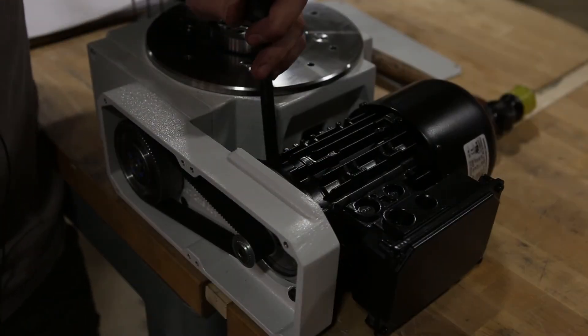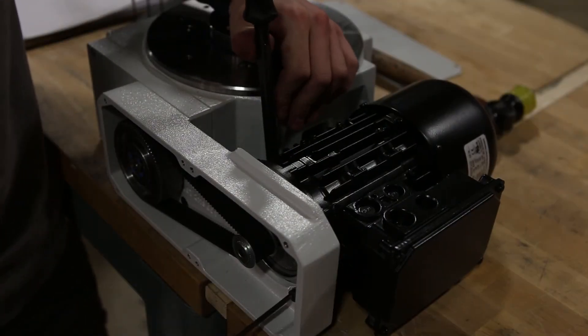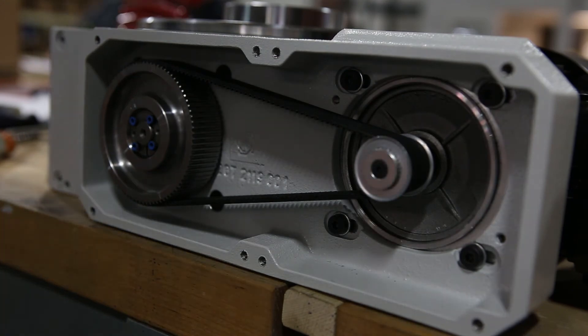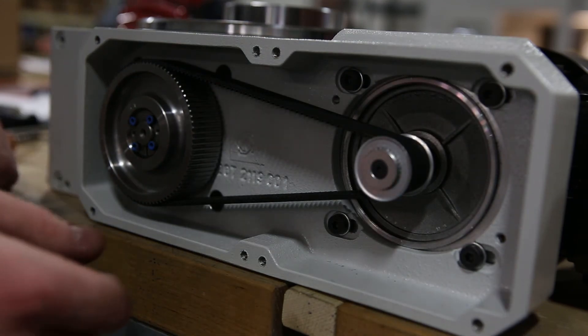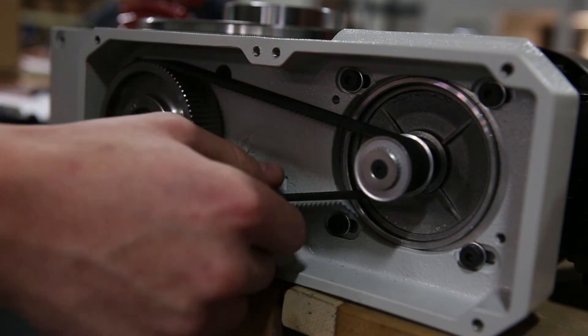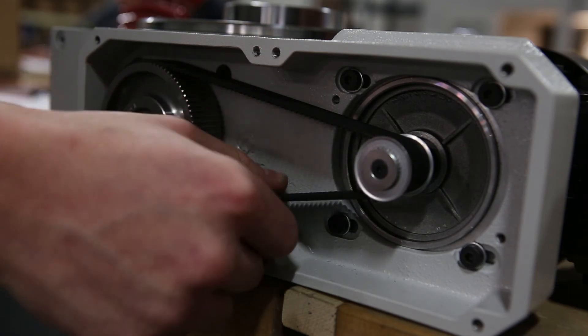Use a pry bar to tension the belt and tighten the four motor flange bolts. After you have tensioned the belt, to determine the belt is properly tensioned, grab it in the middle — you should be able to turn it between 45 and 90 degrees.